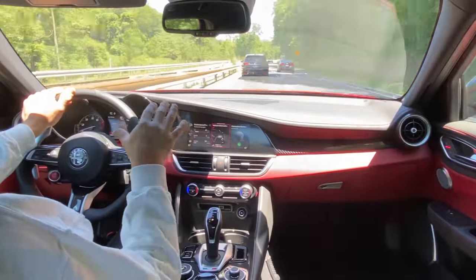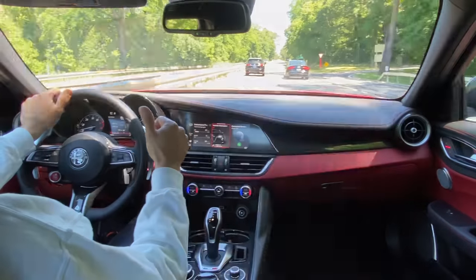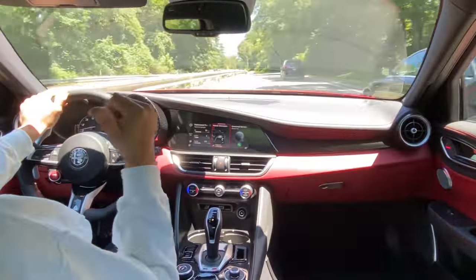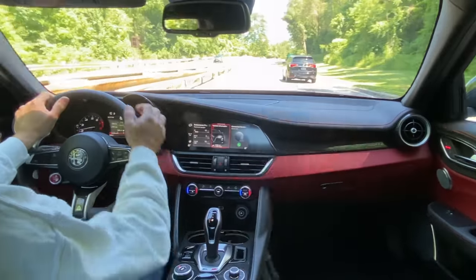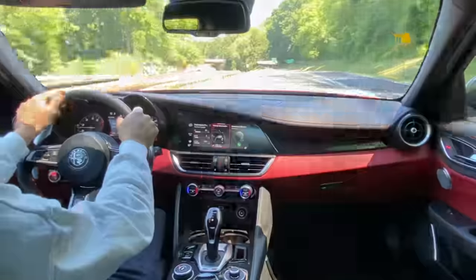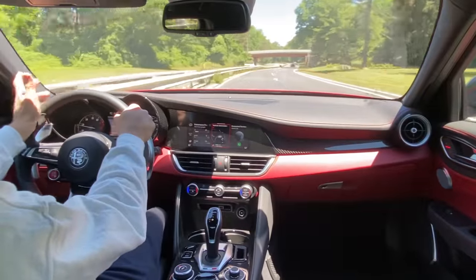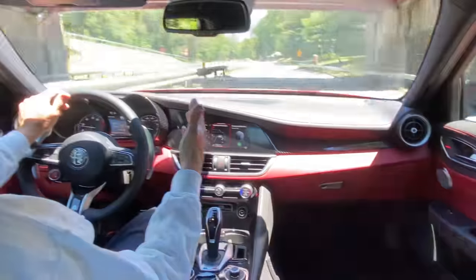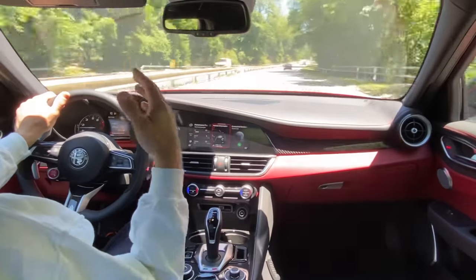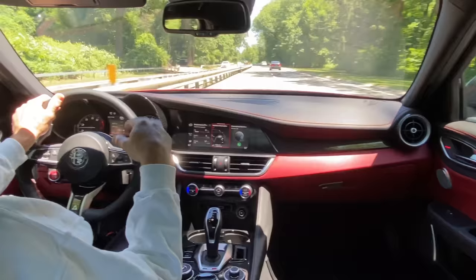There could also be suspension geometry changes out back — rear toe and camber are super critical on this car for launch and hookup. The car is still super comfortable, still drives amazingly. Some guys love the rawness of earlier cars — like from the Ferrari 355 to the 360 Challenge Stradale, I love those first iterations of a high-performance car even when things aren't perfect. I still feel the same way about the earlier versions of the Giulia Quadrifoglio.